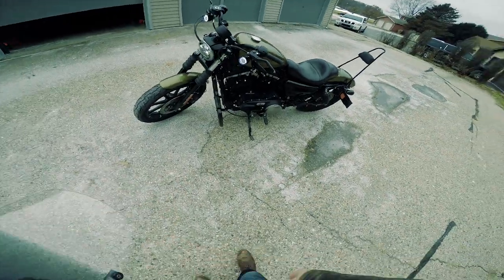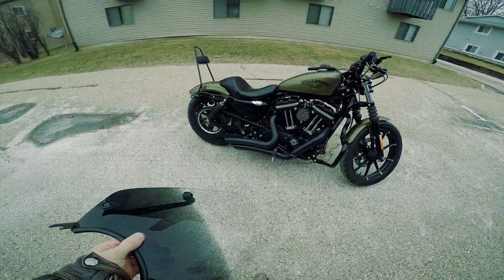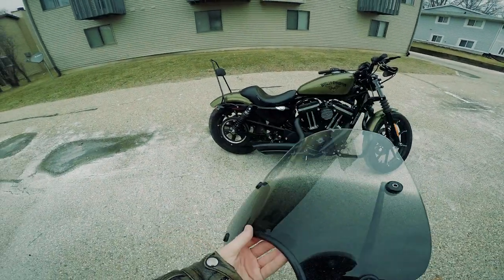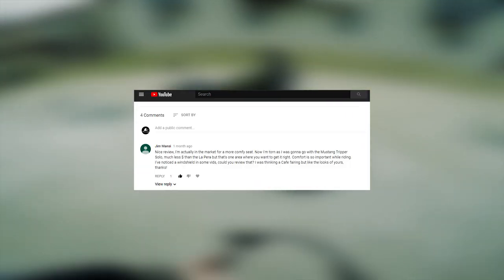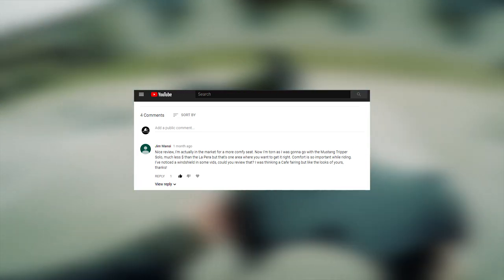So this video is long overdue. I did a review of my LePera Aviator Seat, and one of the very first subscribers to my channel, Jim Mansi, requested a review of my Memphis Shades Del Rey windshield.